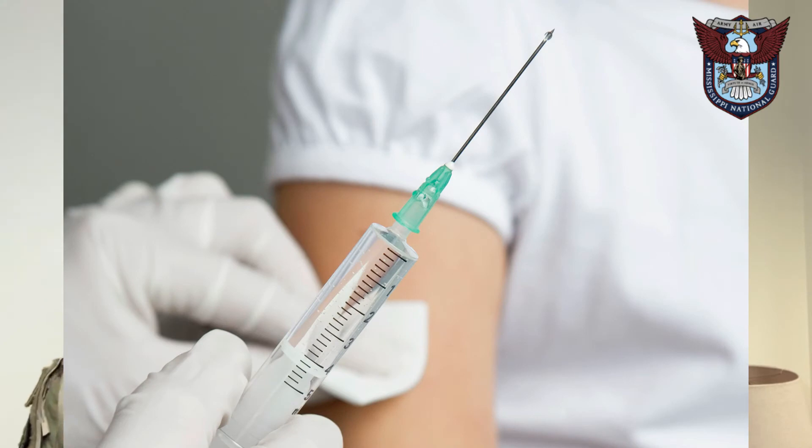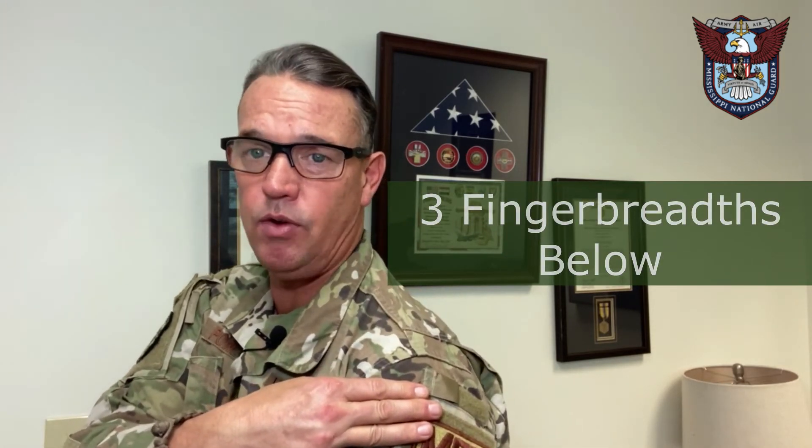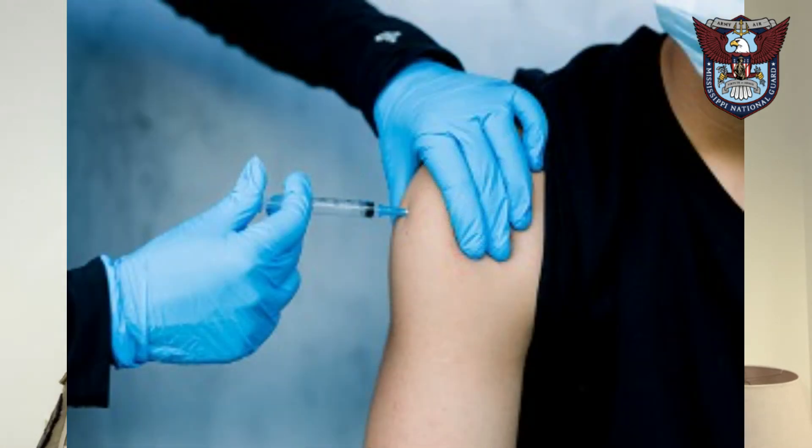Right before administering, confirm there are no particulates and no air bubbles inside the syringe. We're going to administer the vaccine in the deltoid of every patient. Anatomically, the acromion process is the bony prominence on the outside of the shoulder. Get three finger-breadths and hold just below the acromion process — this is the injection site in the middle of the deltoid. The angle of the needle as it is inserted into the skin is going to be a 90-degree angle directly into the tissue, and we'll demonstrate this IM injection on site when you arrive.